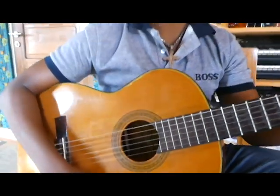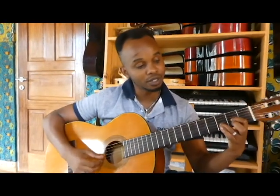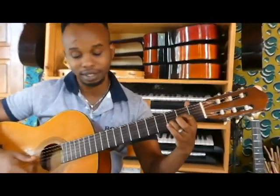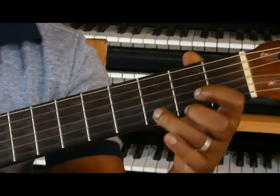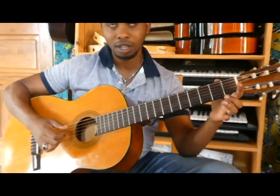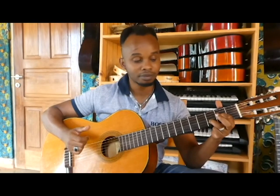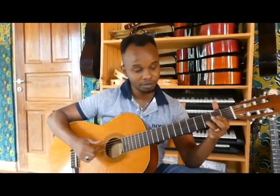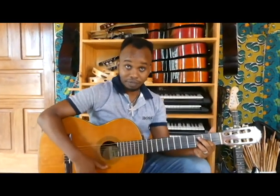Here there's another technique called a harmonic. On the right hand, I play the first string and I stop it, then I replay it. When I play the whole chord with this technique, it sounds like this. It's simple — that's the only tricky part you can find in this song.